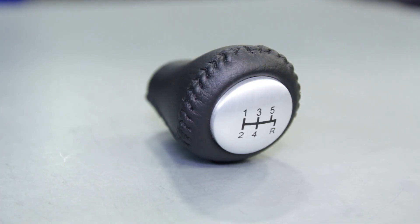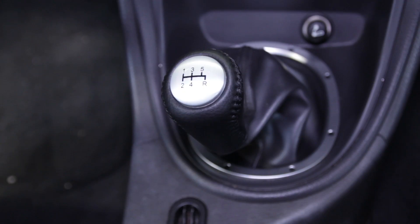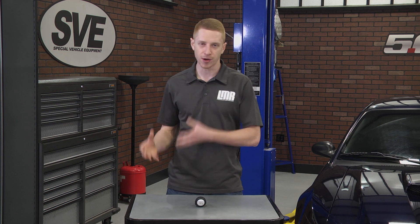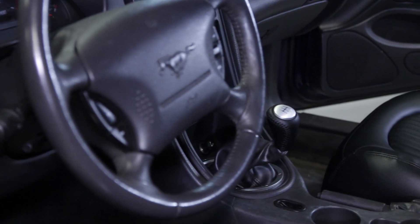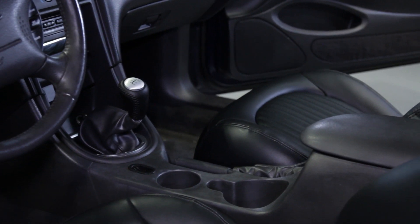I reference a dark gray color because this material is a mixture of black and dark charcoal. This was done to provide a universal match for all 1979-2004 Mustang interiors. So whether you are installing this shift knob into a 1979-1998 car with a black boot or a 1999-2004 car with a dark charcoal boot, this shift knob will blend perfectly with both color combinations.